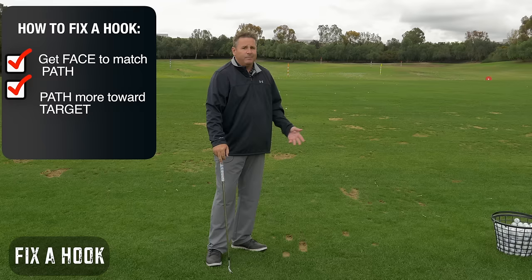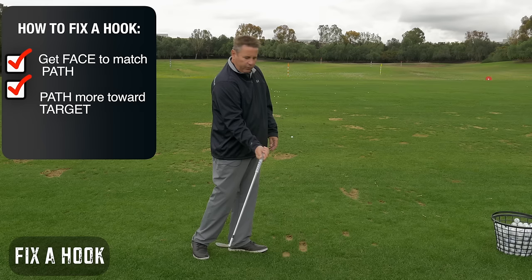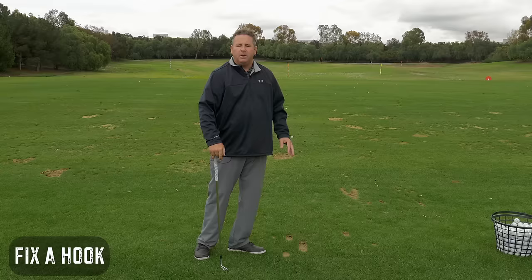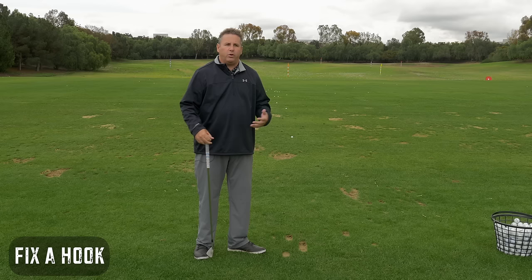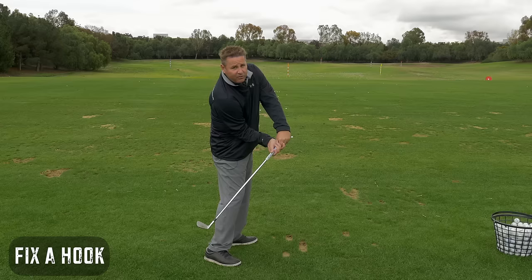If you get on a launch monitor and your swing path is 10, 12, 15, even 18 degrees to the right, you're going to be susceptible to hooks. And if you get a face-to-path reading on that launch monitor that is very, very closed, it likely means you're coming in too open and doing this flip late. I can't say this is the way you fix the problem because everybody has a different problem, but I can suggest some guidelines to figure out what's going wrong with you.